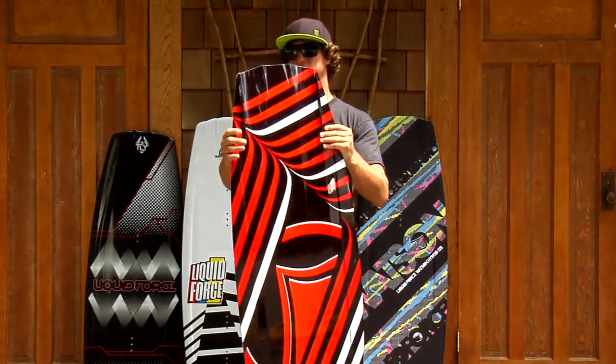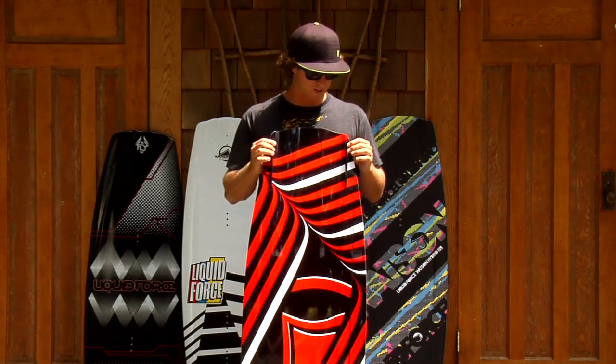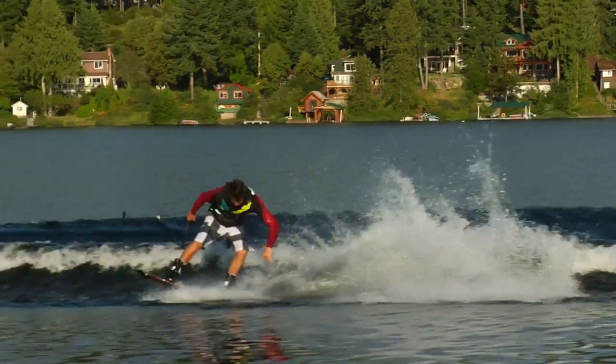If you turn it over, some of the features of the board — first off, it's got screw-on fins rather than molded fins. That makes the board faster but also durable. If you're going to be hitting rails, take the fins off.